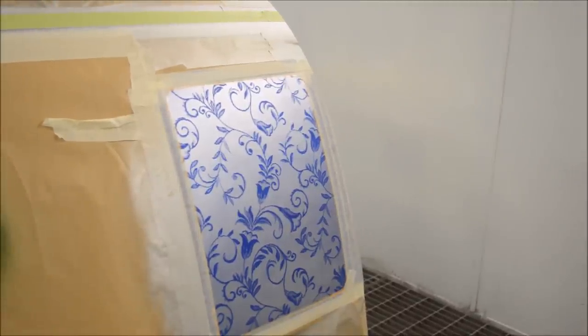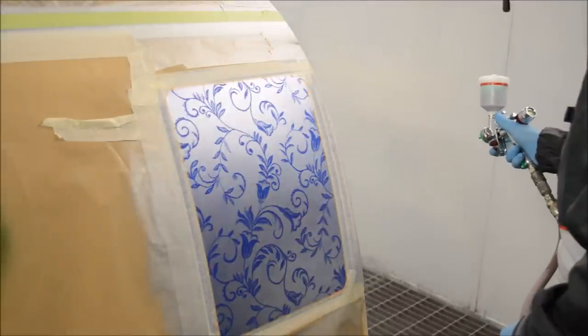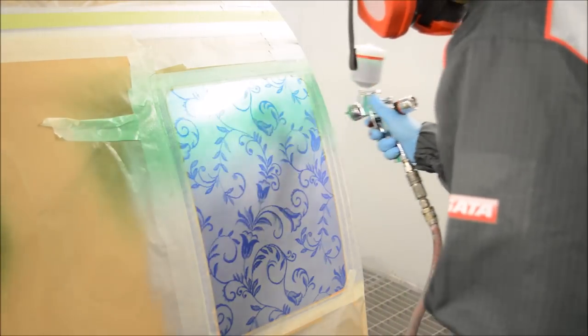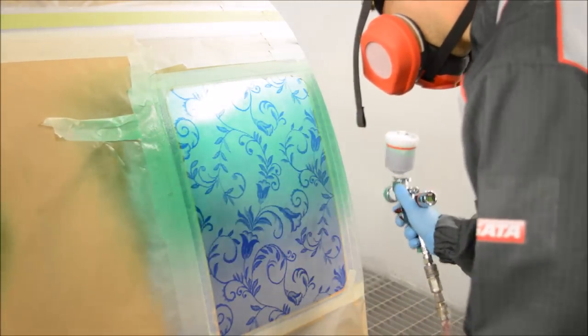Now we've removed the netting we're going to go ahead and apply our candy colour. This is going to really make this design pop out, which is what we're after. We're going to apply a couple of coats of candy to make it look really nice and deep and make that design really stand out.